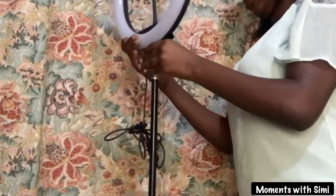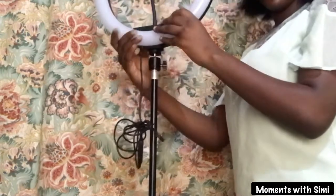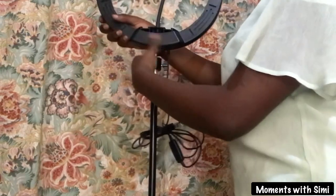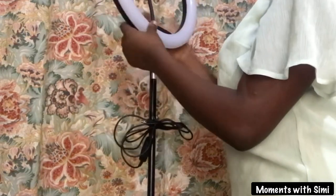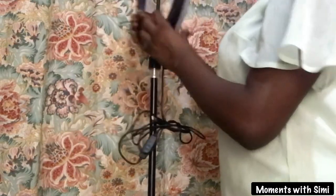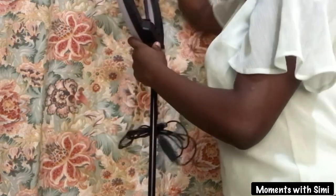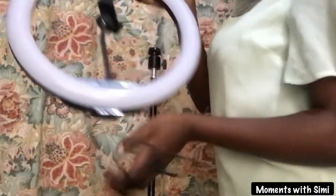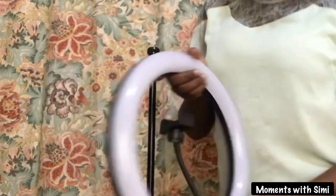To disassemble the ring light, start by removing the phone holder. Pardon me — removing the ring light itself first. After removing the phone holder, turn the ring light gently until it comes off. Remember to hold it firmly while doing so. That is it — it's off.